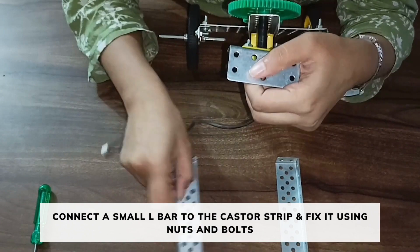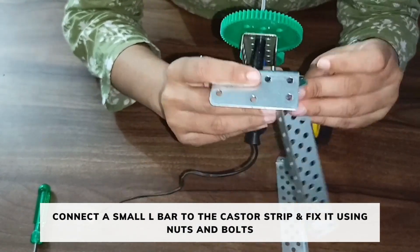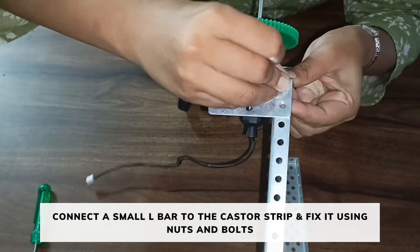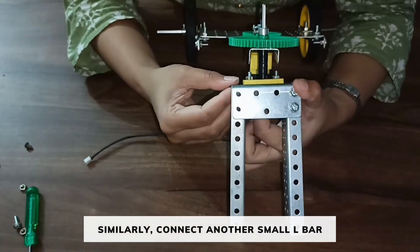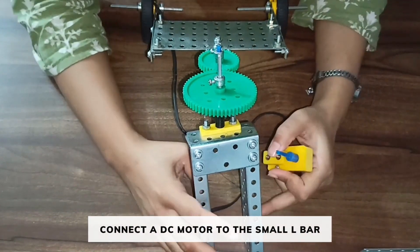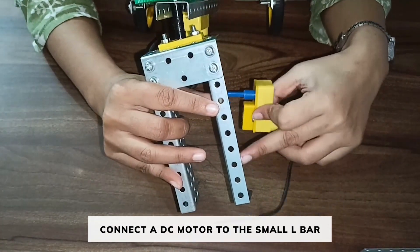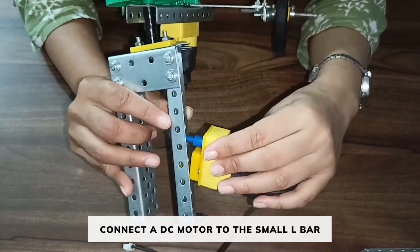Now take 2 small L bars. Connect the L bar to the caster strip in this way and fix it using nut and bolts. Similarly, connect the other L bar in this way. Now take a DC motor. Connect the DC motor to the small L bar on the 5th hole of the L bar. The shaft of the DC motor should be on the 5th hole. Fix it using bolts.